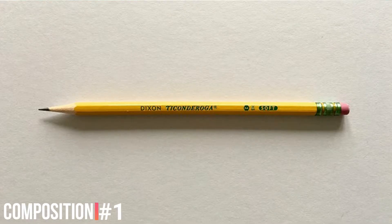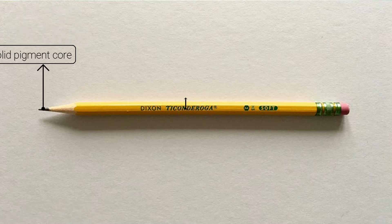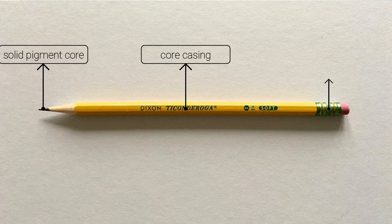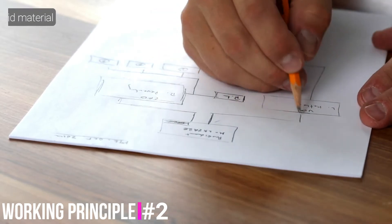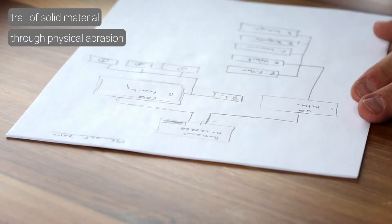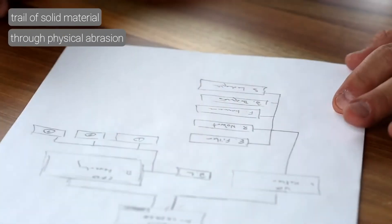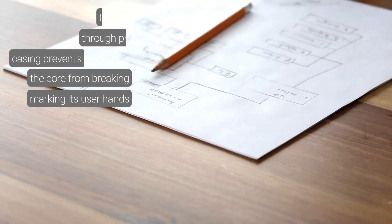The pencil lead, commonly used either to write or draw, is composed of 4 components: a solid pigment core, a core casing, and most of the time a ferrule, which connects this core casing to a rubber. This pigment core leaves a trail of solid material adhered, most of the time, to a sheet of paper by means of physical abrasion. Its casing has two very important functions: preventing the core from breaking, or marking its user's hand.